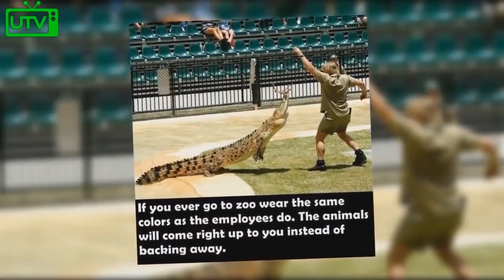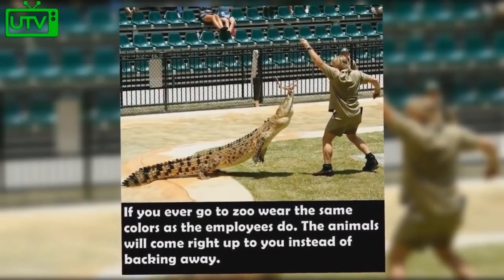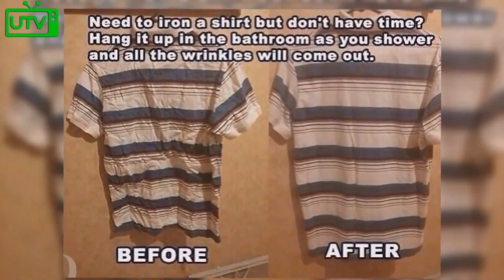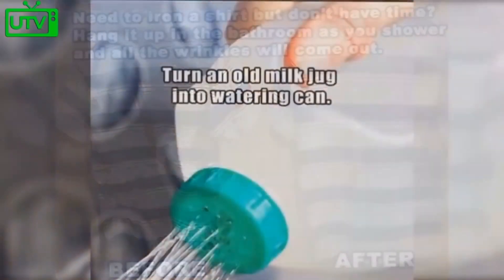If you ever go to the zoo, wear the same colors as the employees — the animals will come right up to you instead of backing away. Need to iron a shirt but you don't have time? Hang it up in the bathroom as you shower and all of the wrinkles will fall out naturally.